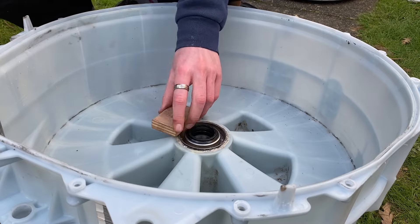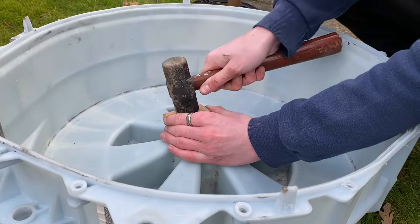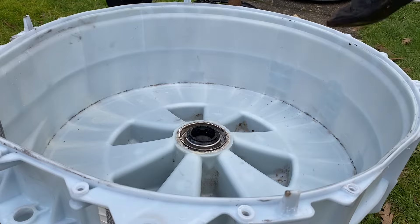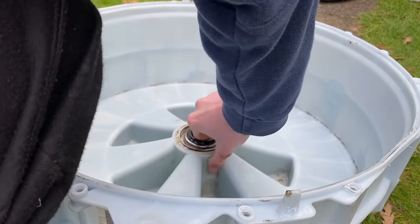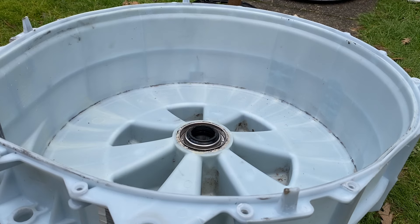A bit more on this side, a bit more on the other side. There we go, I think that's actually it. The issue is you don't want to keep hammering it unnecessarily. I think that's in - I'm pretty happy with that. Let's do the back bearing and get it all back together. So in theory this should be the easiest bit - I say that with no confidence. I'm going to wrap this bearing in tissue, as it only needs to go flush with the metal.